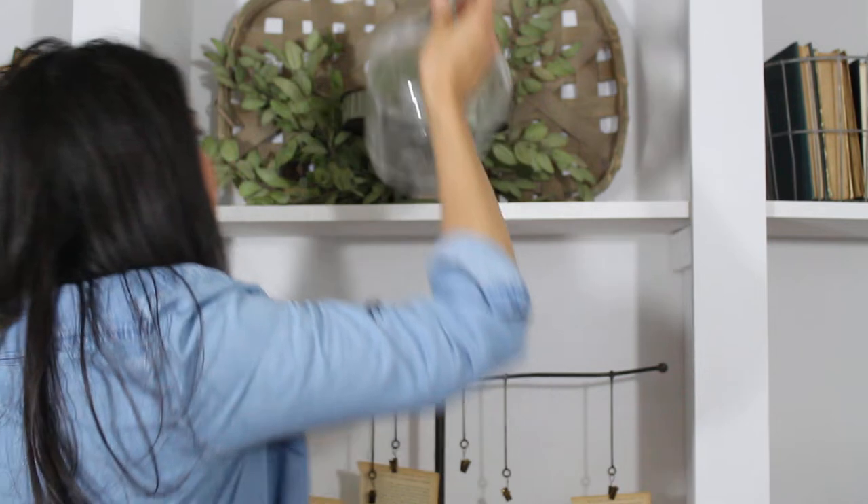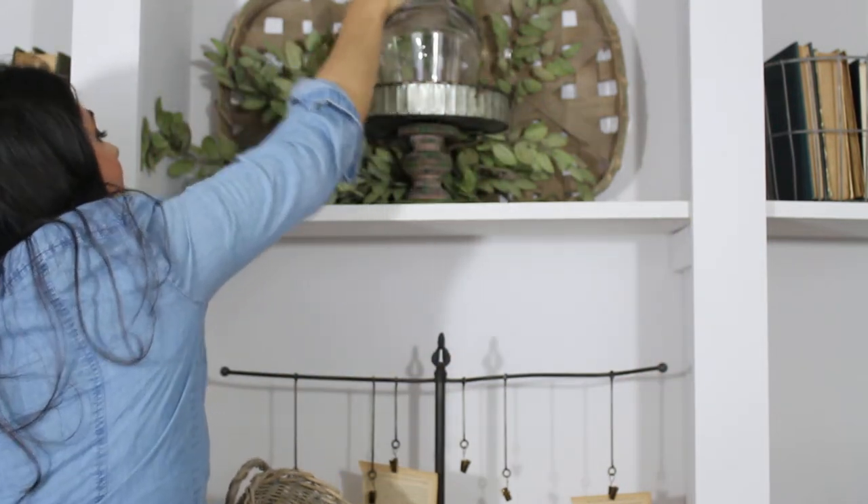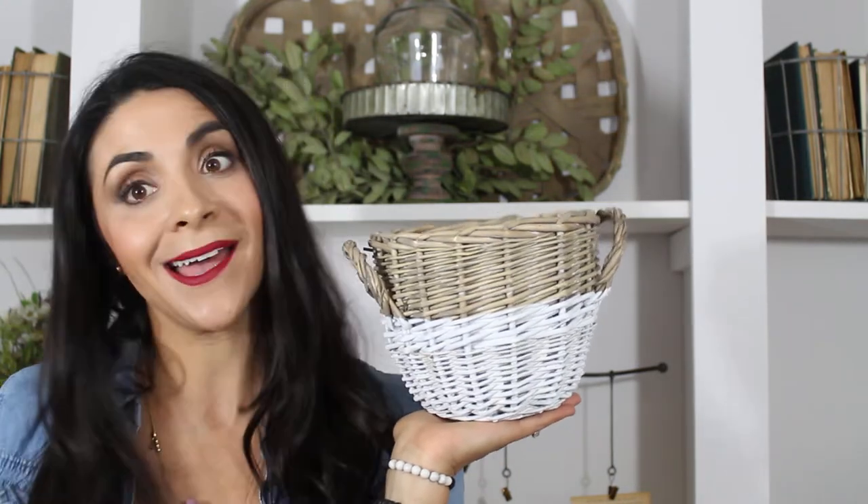Right now I'm going to be using it here on this cake stand, and I'll be using the basket with a candle inside over another area of my room. Hope you ladies love this!